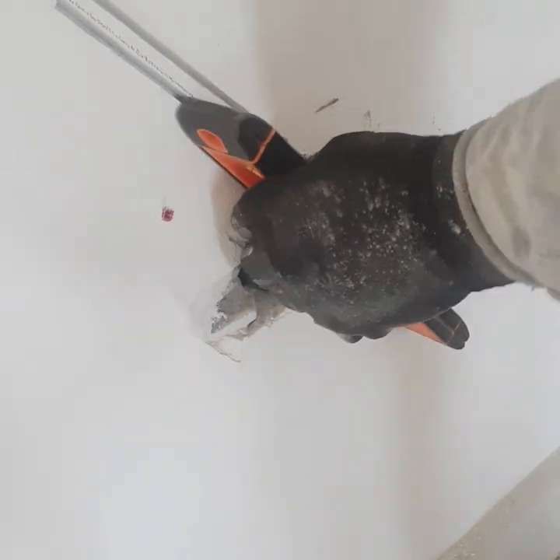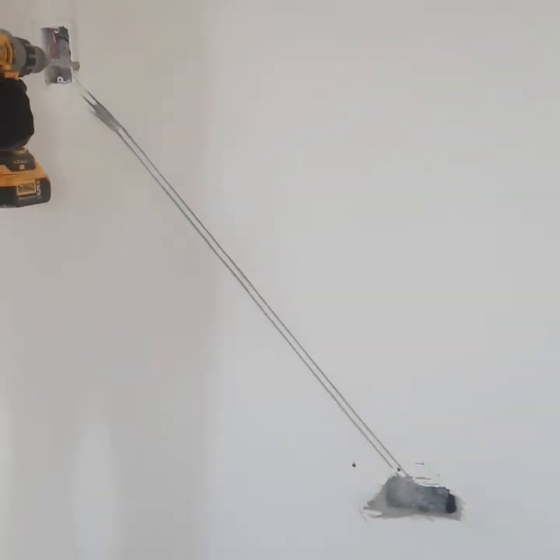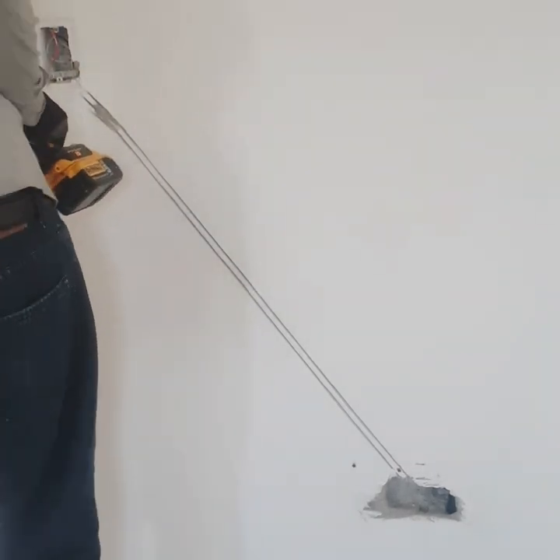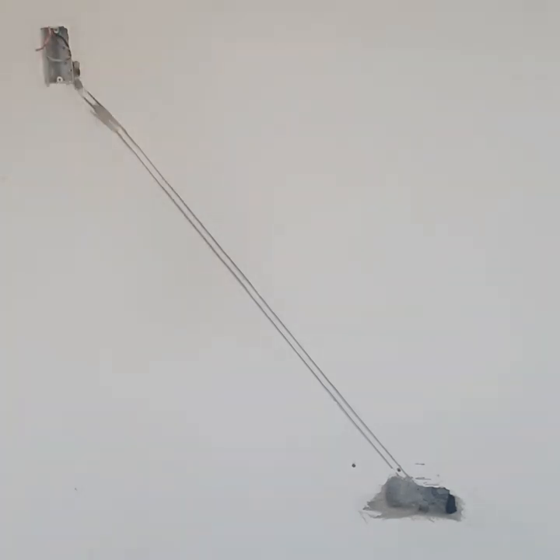Once I got the hole big enough for the box, I use the level to make sure we're leveled with the wall and it's not sticking out. And right here I'm using the drill to make a new entrance for the wire so you can get the power.